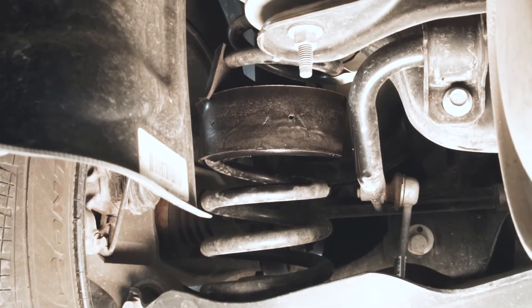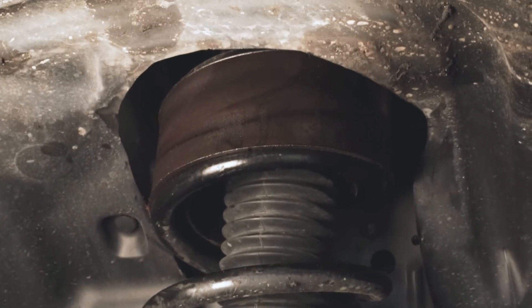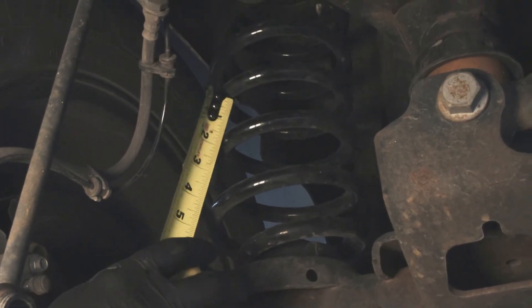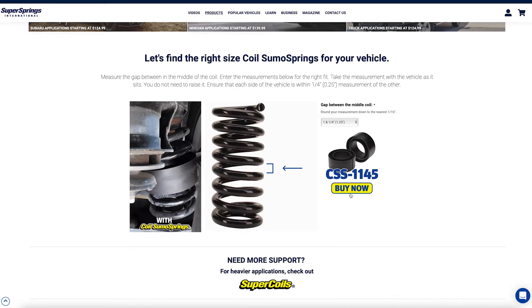Now it's time to choose your coil sumo springs kit. We make our coil sumo springs in one density, in multiple sizes, and we've made it simple to measure and order the right kit for your coil setup, even if you've changed out your factory coils. All you need to do while your vehicle is parked on a level surface is measure the vertical distance between the two middle turns of the coils — no need to lift your vehicle to measure. Using our online tool on the coil sumo springs webpage, you can select your coil measurement from the drop-down and we'll show you what kit to buy.